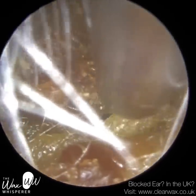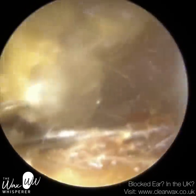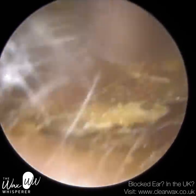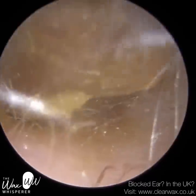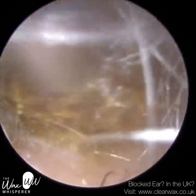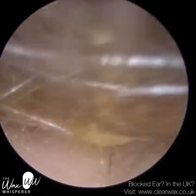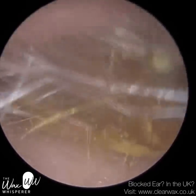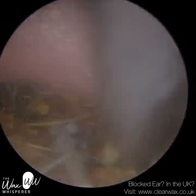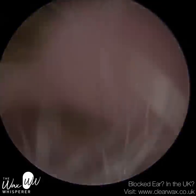Skin that once lined the ear canal reproduces and replicates itself, and that replication layer of skin forces the original skin further away from the surface of the ear canal. Eventually, that dead skin layer doesn't receive any more blood or nutrients from the perichondrium or the periosteum, which is the separating layer between cartilage and skin in the outer third of the ear canal, and the bony part of the ear and the skin in the inner two-thirds of the ear canal. Once that outermost layer of skin is starved of blood supply, oxygen, and nutrients, the skin dies and it sheds.